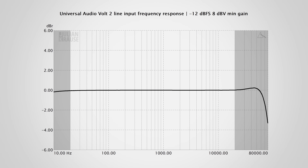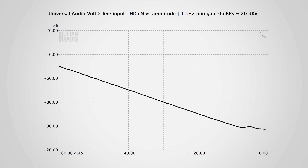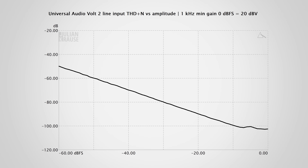The line level inputs perform very similarly to the mic inputs. The frequency response is exceptionally flat in the audible range, and the Volt 2 has a nice dynamic range of 111.9 dBA. The THD+N versus amplitude also looks good, with only some distortion creeping in around -100 dB. There's just a small increase in distortion towards higher frequencies, but it's safe to say that this is inaudible. The line level inputs on the Volt 2 can take a proper +20 dBV professional line level signal, which is not always guaranteed for an interface in this price range.